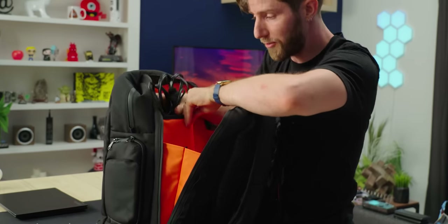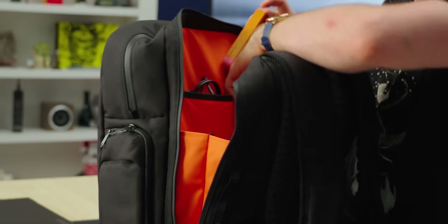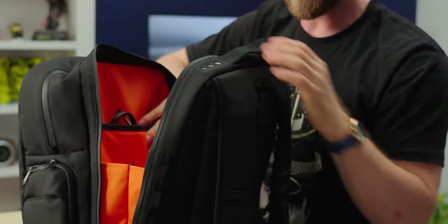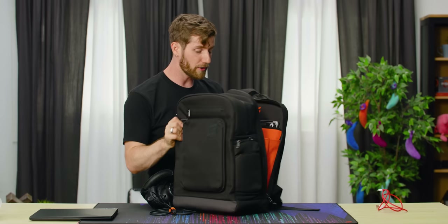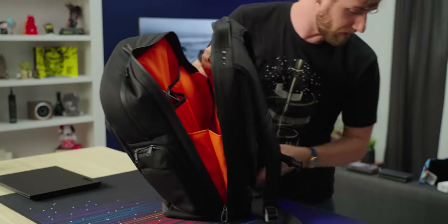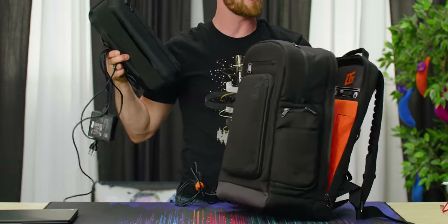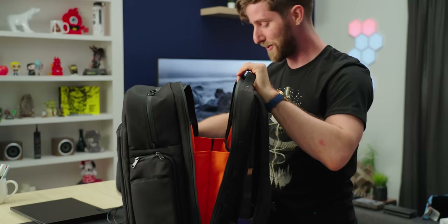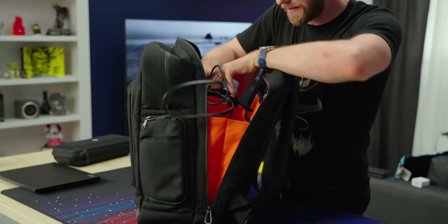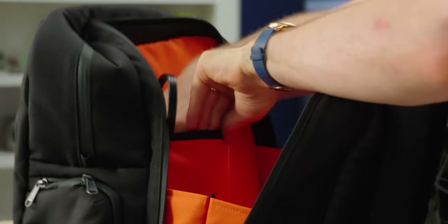This chunky pocket was designed to accommodate even very large chargers — you can see that's why it goes so low. And I really like to keep a power bank or some other kind of accessory here. One of the early design considerations was portable gaming handhelds. This pocket opens up nice and wide so that you can get all the way to the very bottom if you need to.